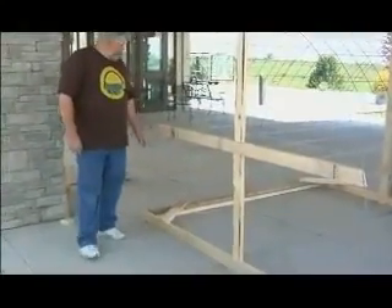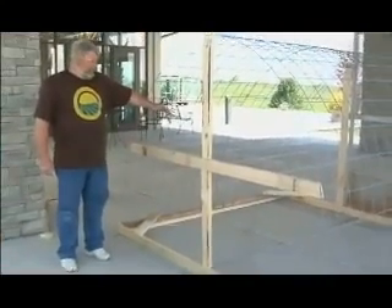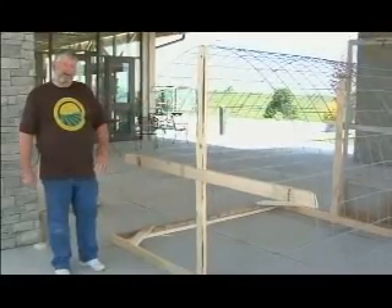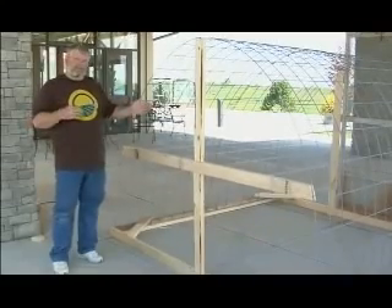That's one corner done. As you can see, I've gone ahead and got all four of the knee braces in. This adds a lot of strength to your hoop house when you're moving it, and also in the front it'll give you a place to anchor your rope so you can move it. You can tie rope either to the front or to the back or both — it depends on how your land lays and how you want to move it.